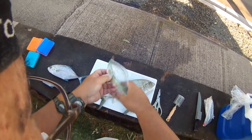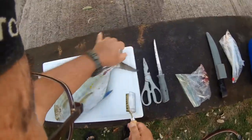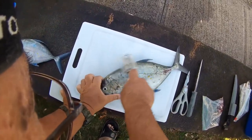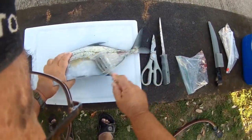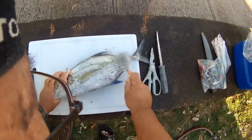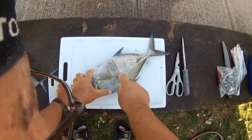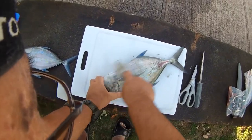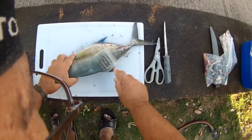Look at the scales — they just come right off, literally right off. So fast. Now if you use a normal scaler without this, the scales will be flying all over the place. That's if it's dry. You notice I wet the fish down first — if you wet the fish down first, the scales form a paste like this and it doesn't go flying.